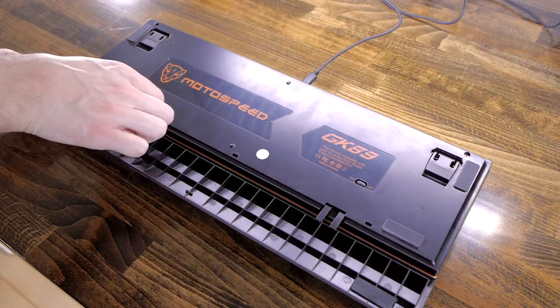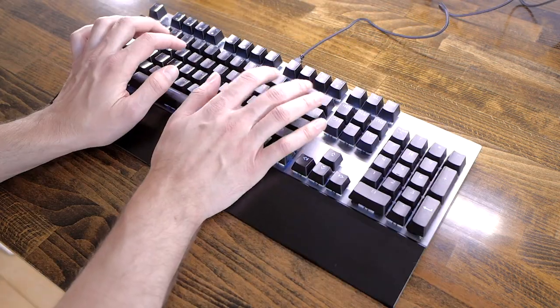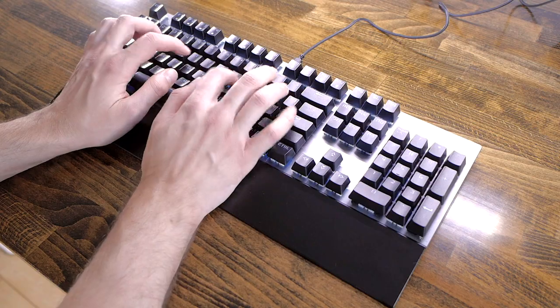The keyboard also comes with a wrist rest. It's detachable, so it's nice if you prefer to have it on or off. While it's entirely made out of plastic, it's quite comfortable.